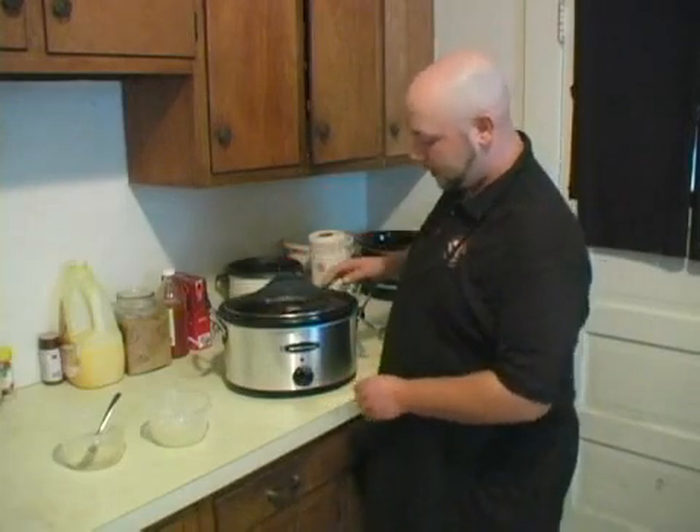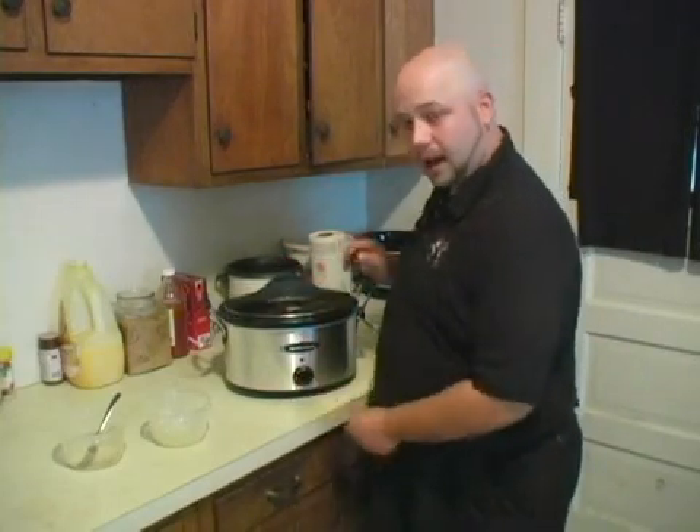Go ahead and throw your top on there, throw it on high, and then we're going to let it cook for about one to two more hours.